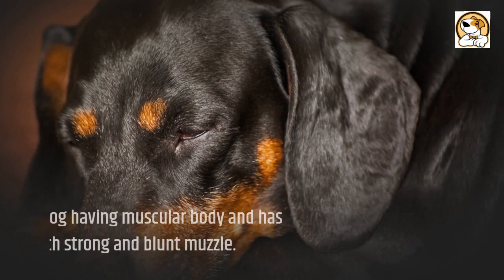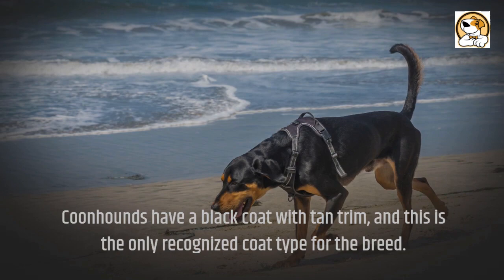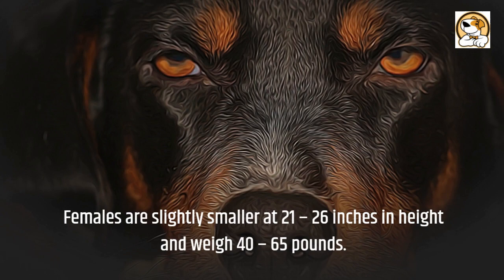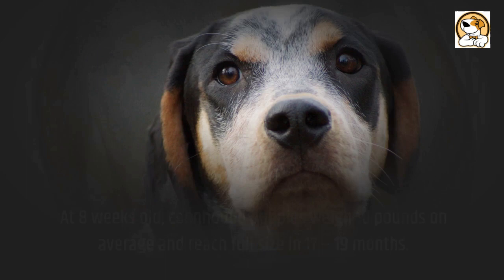The Coonhound is a big dog with a muscular body and a large head with a strong and blunt muzzle. Coonhounds have a black coat with tan trim, and this is the only recognized coat type for the breed. Males are slightly larger than females, standing between 23 to 27 inches in height and weighing 50 to 75 pounds. Females are slightly smaller at 21 to 26 inches in height and weigh 40 to 65 pounds. At eight weeks old, Coonhound puppies weigh 10 pounds on average and reach full size in 17 to 19 months. Coonhounds live an average of 10 to 12 years, which is a respectable lifespan for a bigger dog.